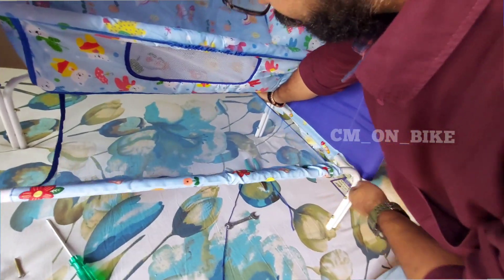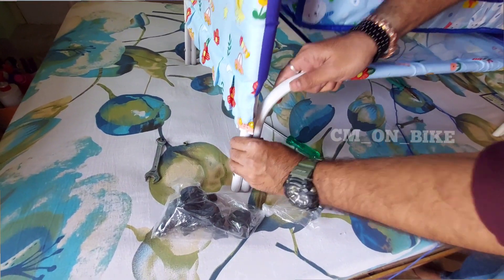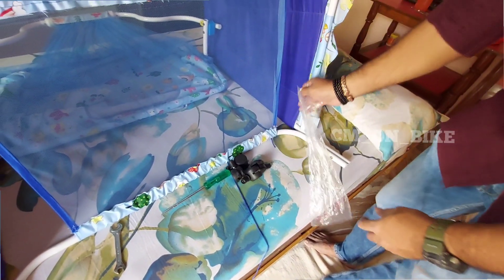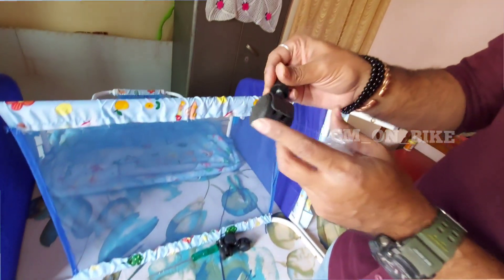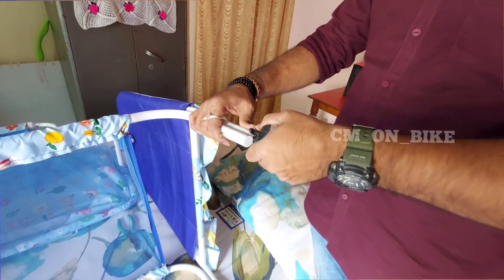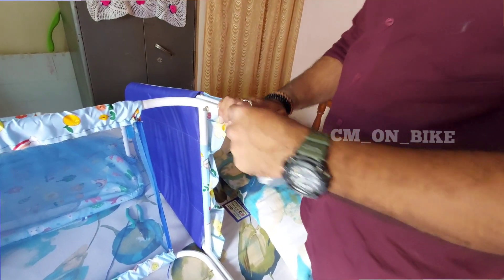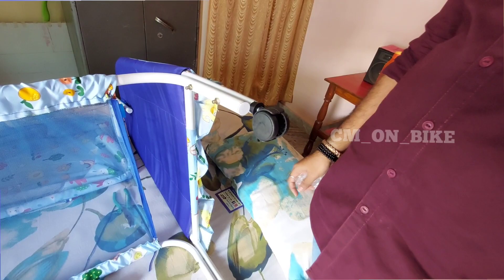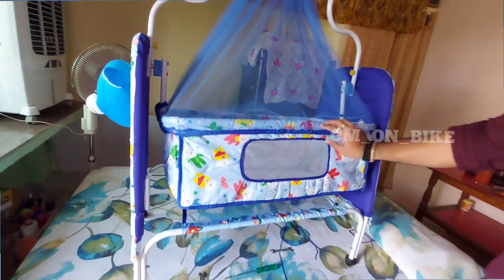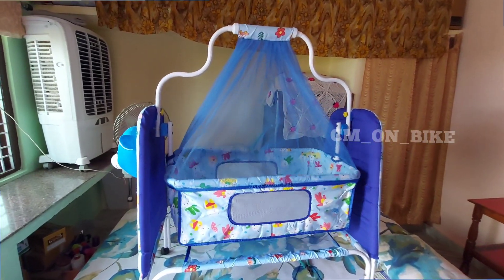I think this extra mesh part is provided for the beauty of the cradle, and it is also for safety — if the cradle slips from those jaws then it will protect the child from falling down. Now we will keep all four tires in the holes provided at the bottom of the cradle as shown in the video. It's a local lock system — whenever you don't want it to move, you can lock the tires. Press properly so that it fixes in the holes. I have fixed it in all four holes and now the cradle is ready — very beautiful!